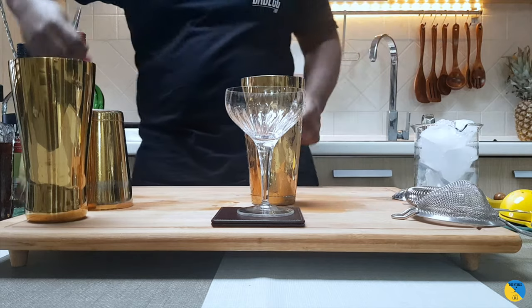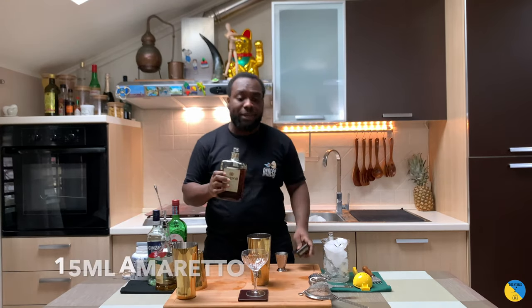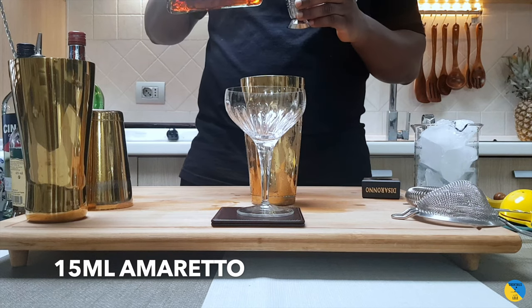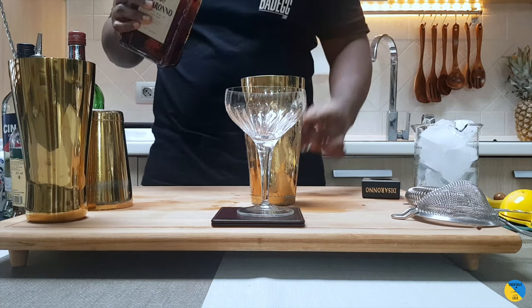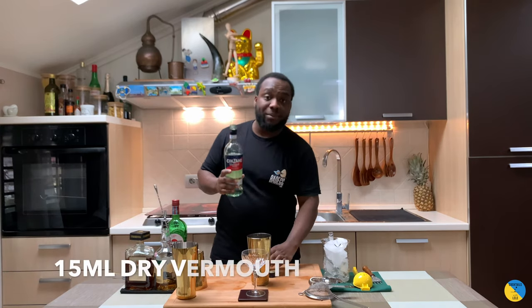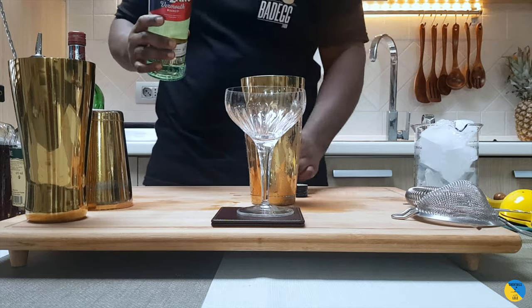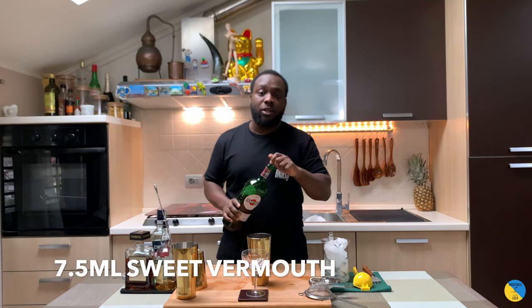I'm gonna add a little bit of the Salano — it's gonna be 15 ml. Then we're gonna add a touch of dry vermouth, also 15 ml. And it's gonna be 7.5 ml of sweet vermouth.